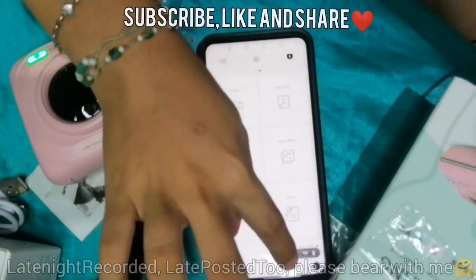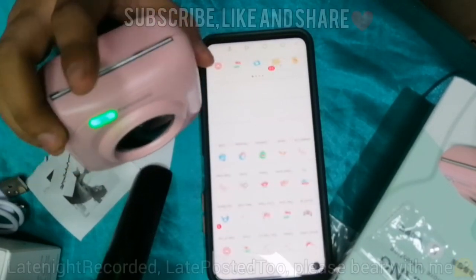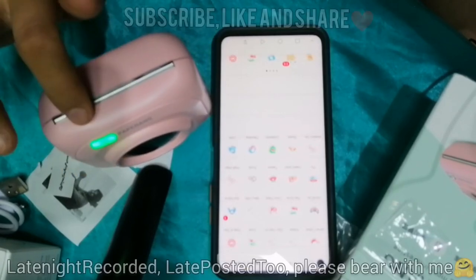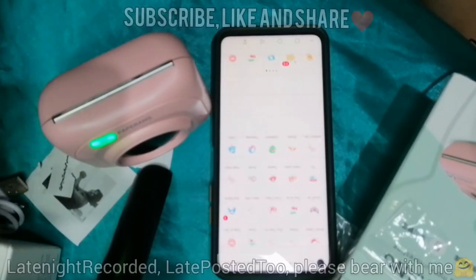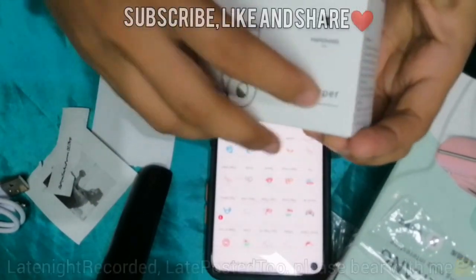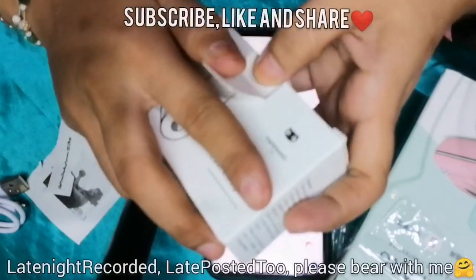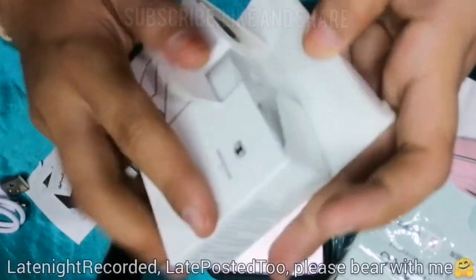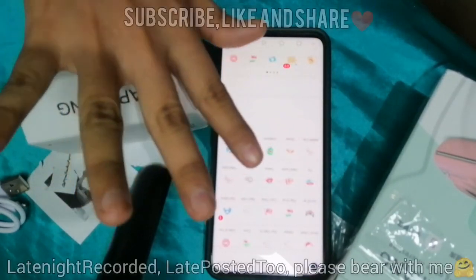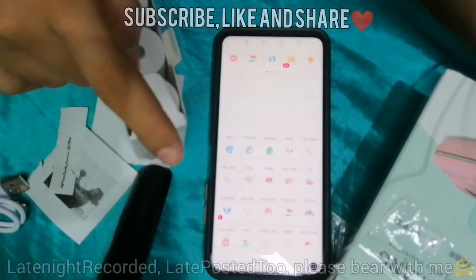To avoid connection problems, even if WiFi is switched off it's fine — as long as Bluetooth is on, there's no issue since it's wireless and doesn't need an internet connection to operate. For the paper: this is the cheaper option, the most affordable basic paper. There are also longer-lasting ones — up to 3 years or even 10 years fade resistance — but they cost around 300 or 200 pesos. This basic one is around 100 pesos.